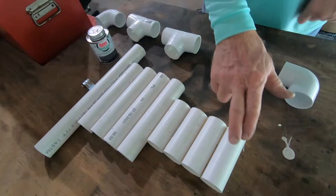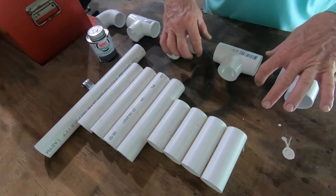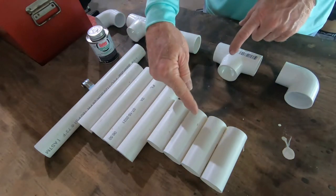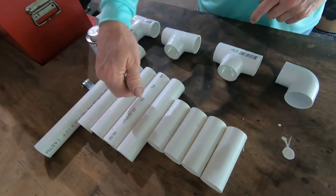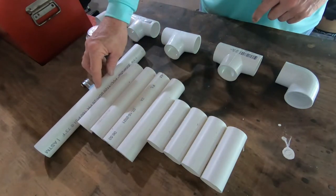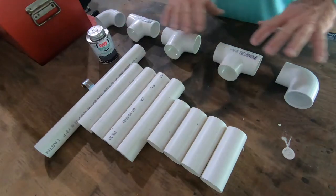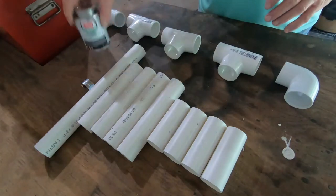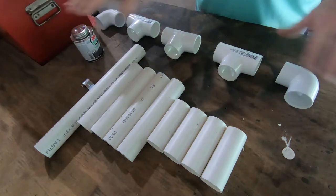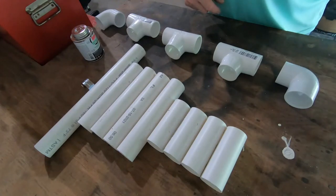We now have our four separation pieces, our four eight-inch pieces where the rods will go in, and the one 14-inch piece for the slow-pitch jigging rod with its long handle. We have all our stuff ready to go. We're using PVC cement to glue everything together — it's great to have a nice flat surface to put this together on. Let's put them together.